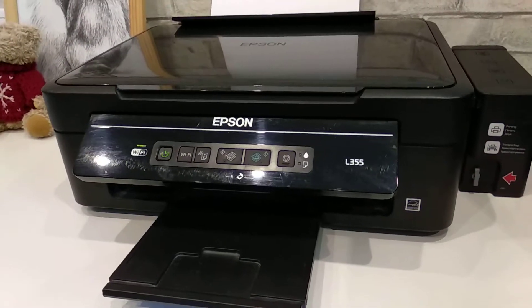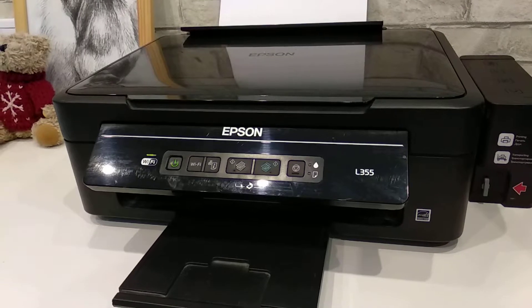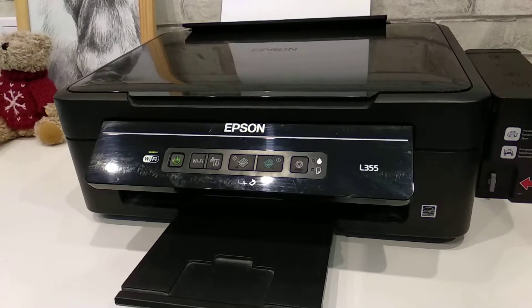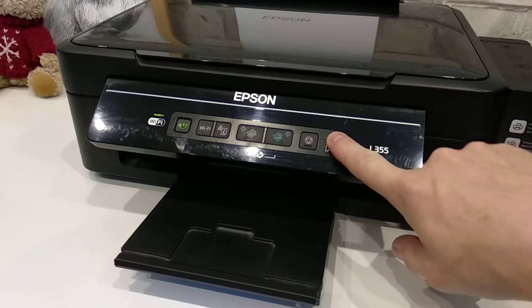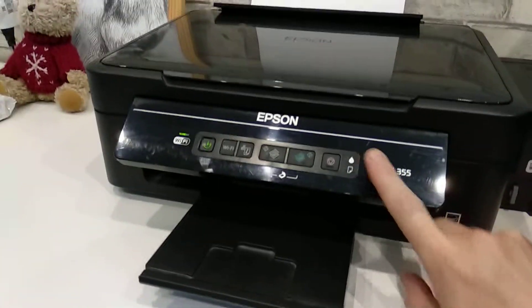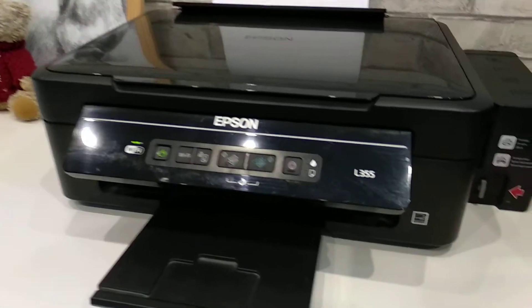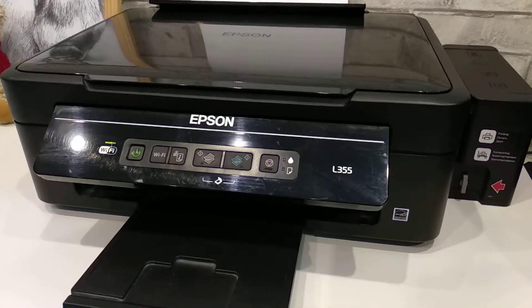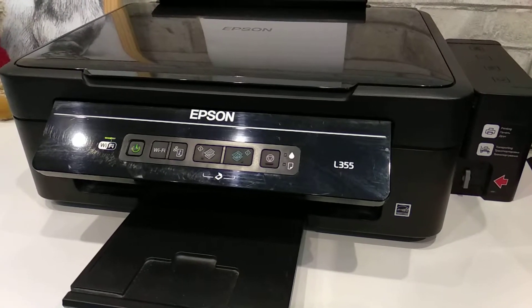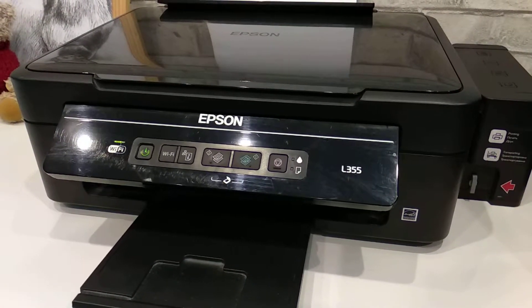Some time ago I had a problem where I couldn't print because I had a message saying that my ink is low, and that red light was lit. I was unable to do anything with my printer, so I spent about a couple of days researching and finding out what I could do to make it go away.